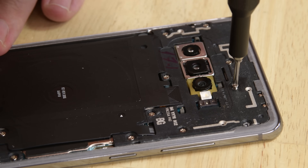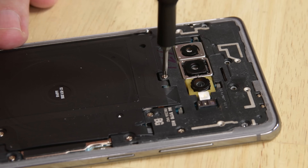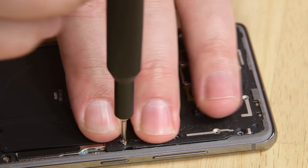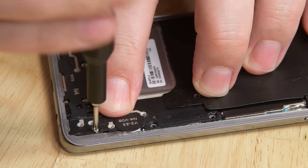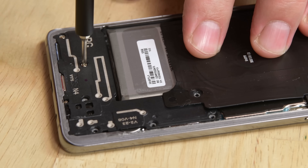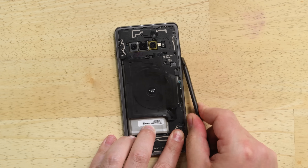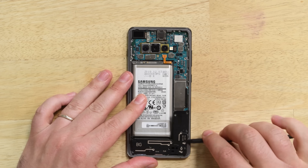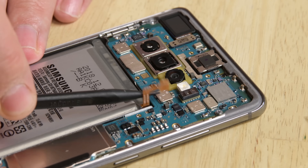Go ahead and remove the 16 Phillips screws from the NFC antenna charging coil and speaker. Then use the tip of your spudger to remove them both from the phone. With your spudger still in hand, disconnect the battery to cut off power.